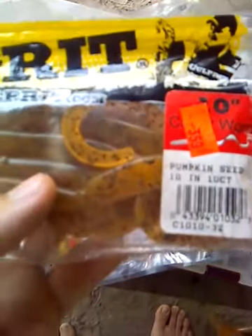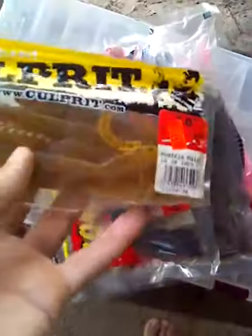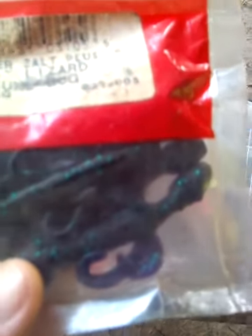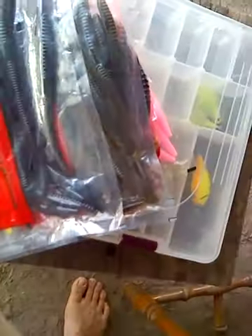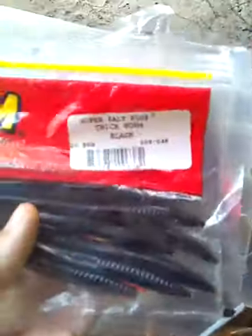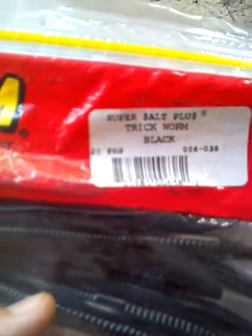I got a bunch of different kinds of soft plastics. I got some pumpkin seed — these are about 10 inches, they're pretty long. I got some june bug lizards — these are half as long, only five inches. Then I got two or three kinds of tripworms — here's a black one, and these work pretty good. I got some green pumpkin, and I got some red shad ribbon tails — I call them ribbon tails.